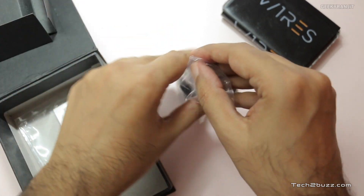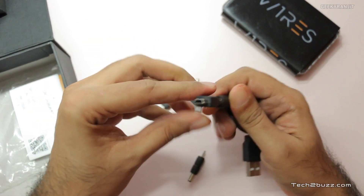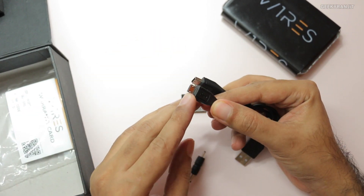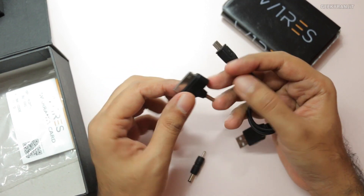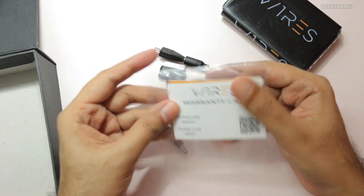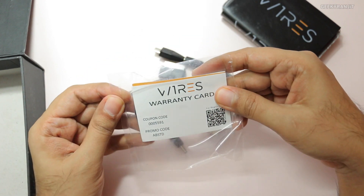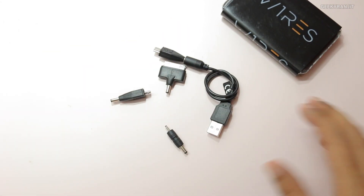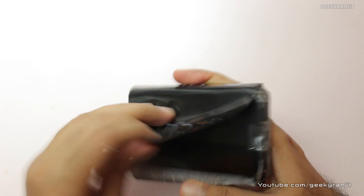Let me take out all the accessories to show you. There's a multi-tip cable that plugs in and makes it compatible with many devices. The tips include a mini USB, the standard micro USB used by most phones, a 30-pin connector for older iPhones and iPads, and an old-style Nokia connector. We also have a warranty card which includes a promo code.